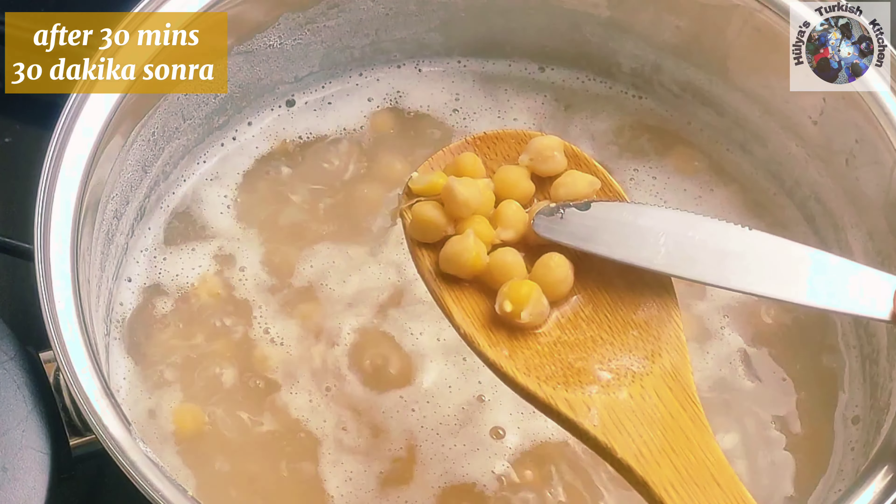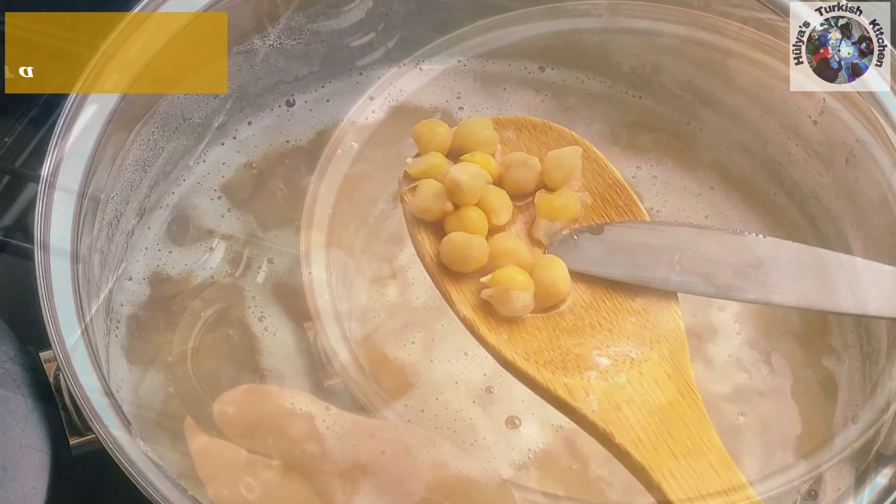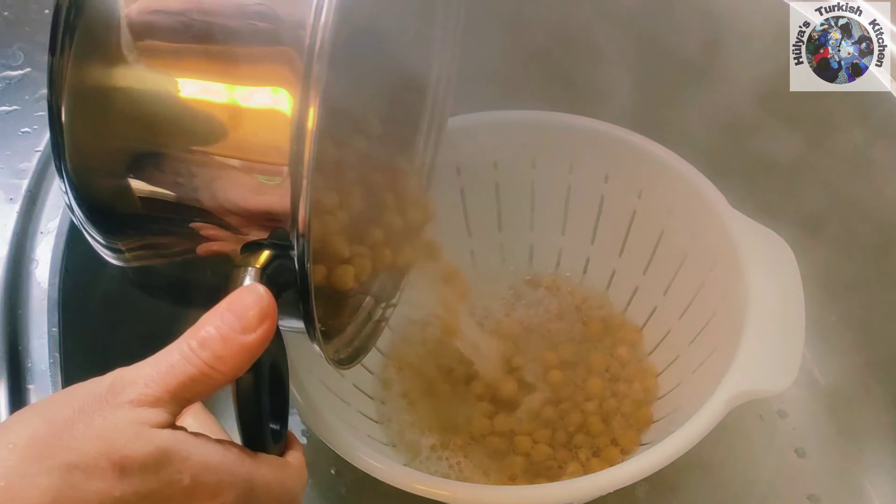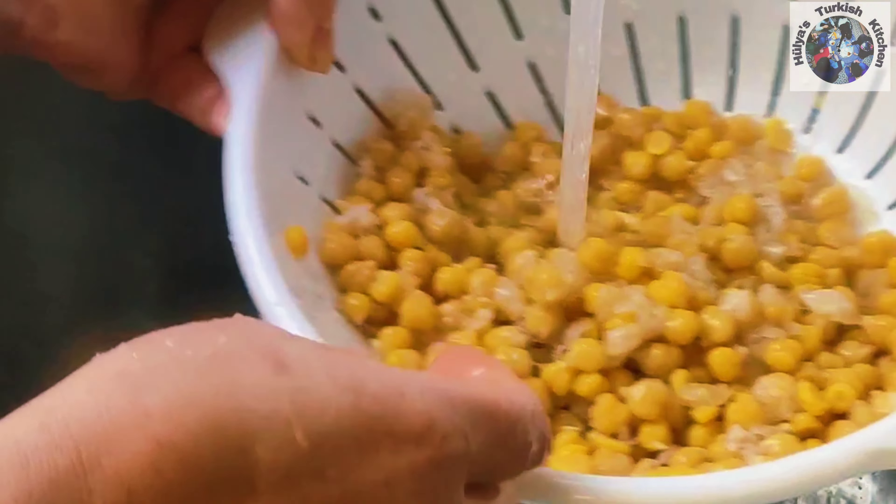In the meantime keep checking on the chickpeas and remove the foam as it appears. After about 30 minutes the chickpeas should have softened. Check if you can cut through one of them, then drain off the water.